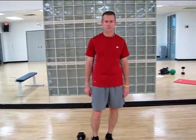Hi, this is John Chase for inspiredjourneyfitness.com. We're going to do an exercise today that's called a dumbbell suitcase lift.